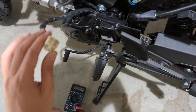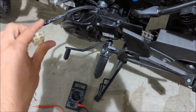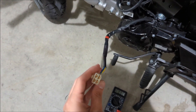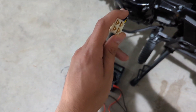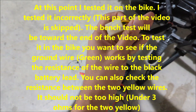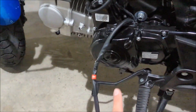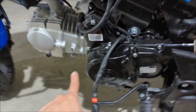I decided to cut the connector for this video because it's really hard to film and work inside there at the same time. You guys don't have to cut it if you're just testing. It's good to buy some zip ties to bundle things back after you replace or test. You can see the wires — you have yellow and green.